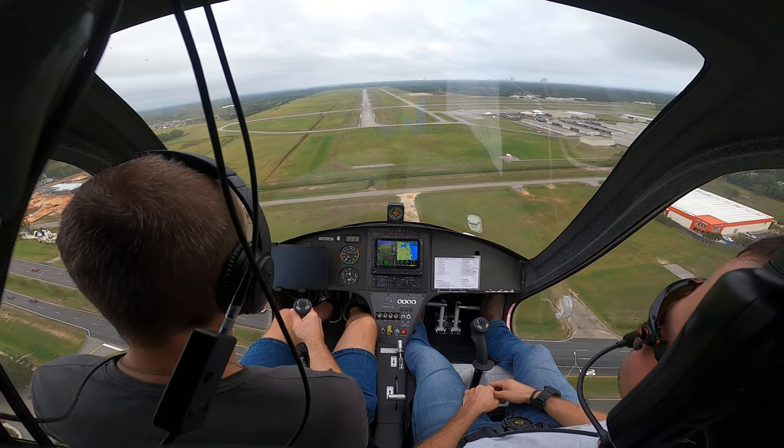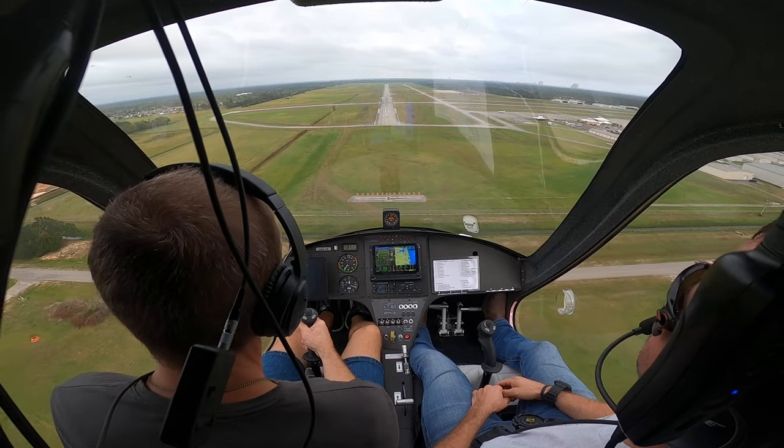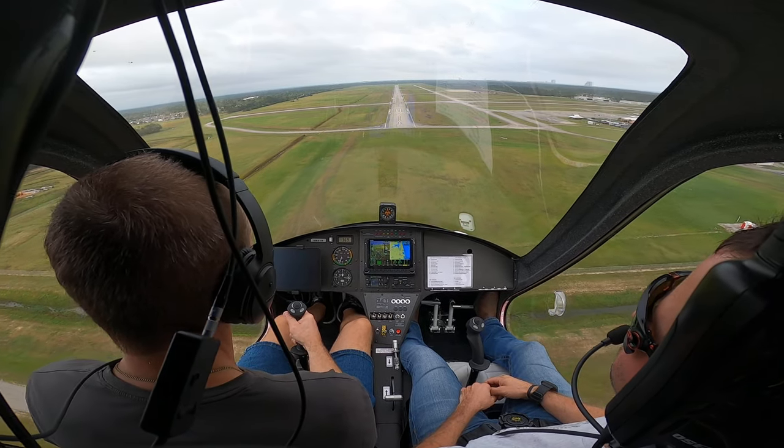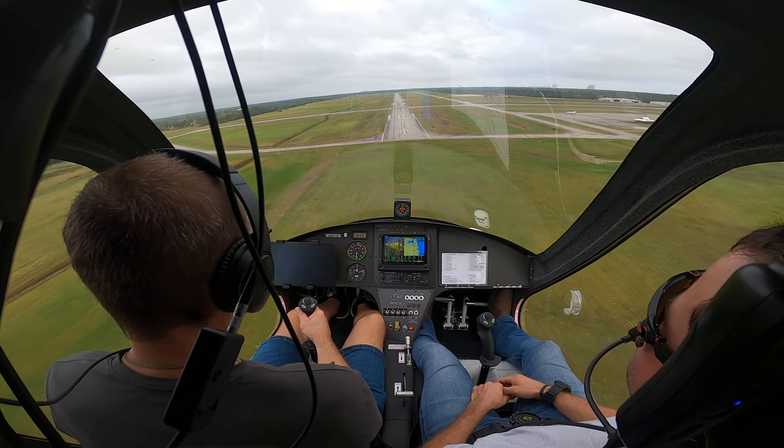Power out some more. Get us straight. Power out some more. Power out some more.